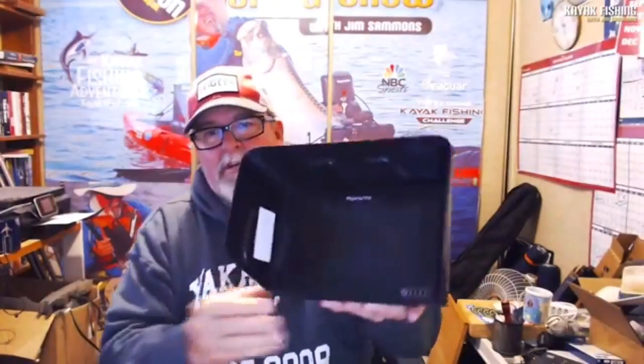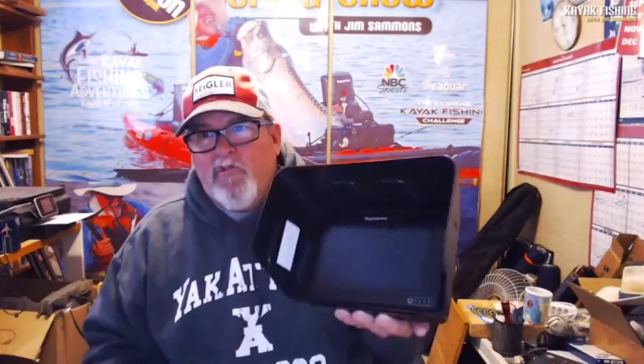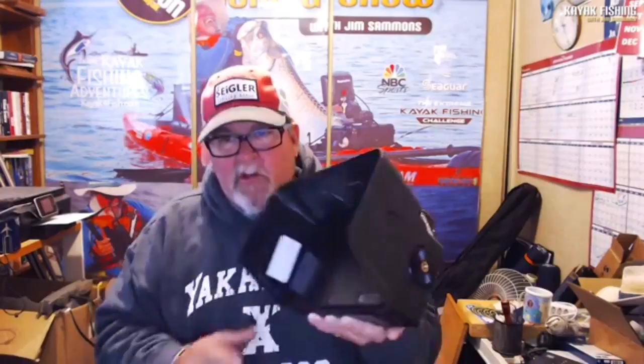There we go — the new visor on my Axiom 7 fits on there nice. The beauty of these things is you can use a lot less battery power because you don't have to have your screen so bright. It also protects it from the sun and from splashing, and on a touchscreen like this it's nice to keep the drops off — water smears, and especially salt water, are never good. That was simple; it took me just a couple of minutes.